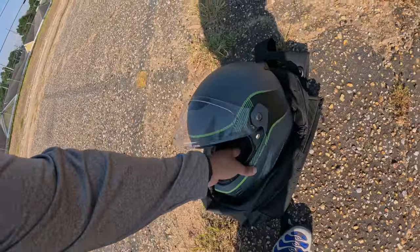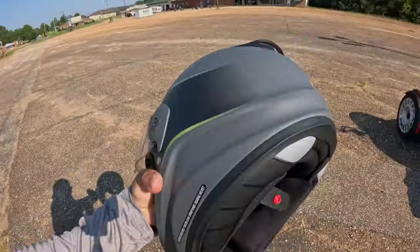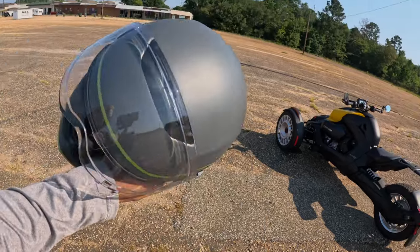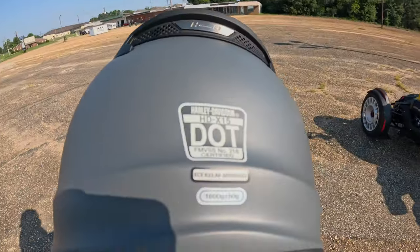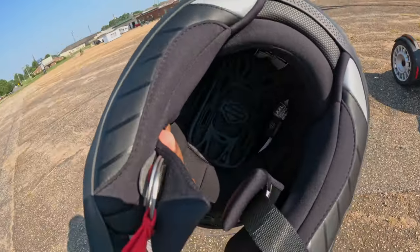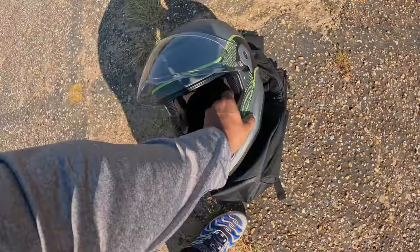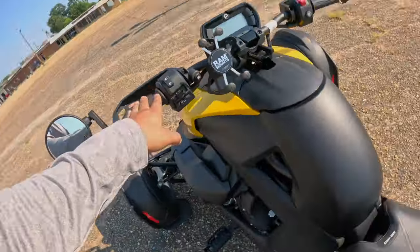Before we mount up, let me go over my helmet. This is DOT approved — always wear a DOT approved helmet. You can see the HD Harley-Davidson logo; that's where I got my bike from and that's where I got this helmet from. I got a big dome — this is a double XL and it's very comfortable for my head size. It's a good helmet, though it doesn't have Bluetooth.